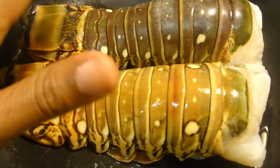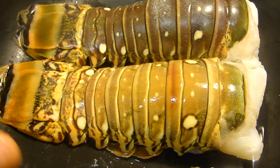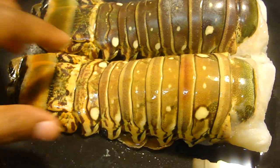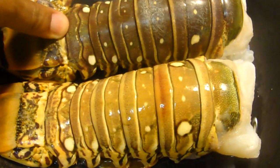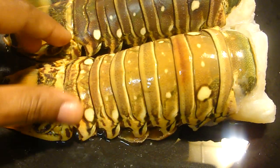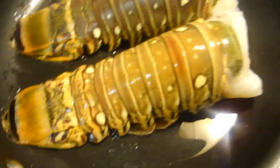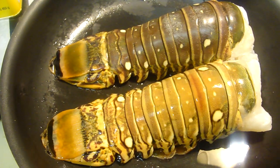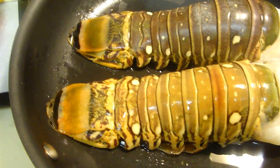We're going to fry it with garlic and butter. I'm going to cut the tail to add in the sauce to give it some flavor, and fry it for about five minutes, and then put it under the oven. I'm going to show you guys all the process to make this lobster the Haitian way.